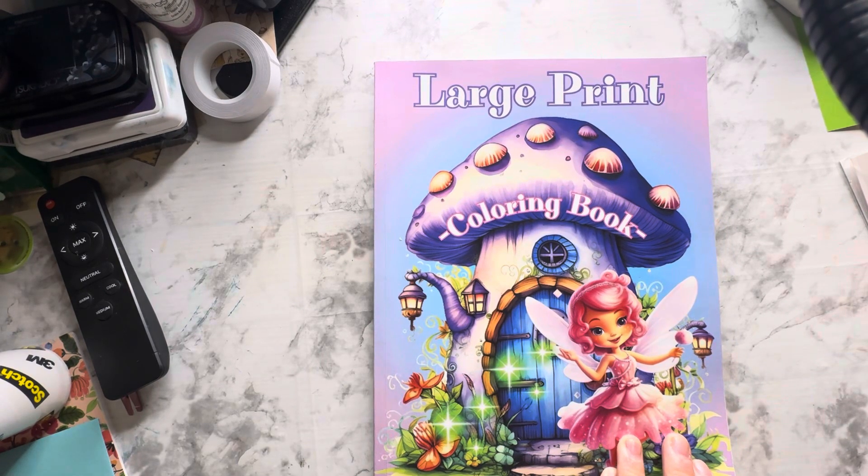Hello, welcome back to my channel. I appreciate each and every one of you. Today I want to join in an open collaboration called hashtag Color and Create with U Rock Art. The host of this is Rosemary, U Rock Art.